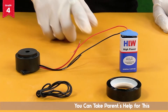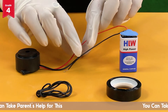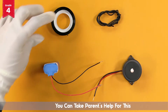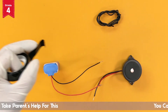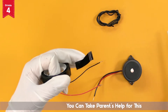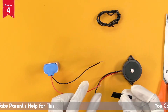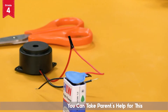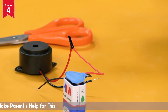Now twist the red wire of the battery connector to the red wire of the buzzer like this. Cut a small piece of black tape with the help of the scissors and join both the red wires together like this. Ensure that no part of the wire is exposed and is completely covered with the tape.